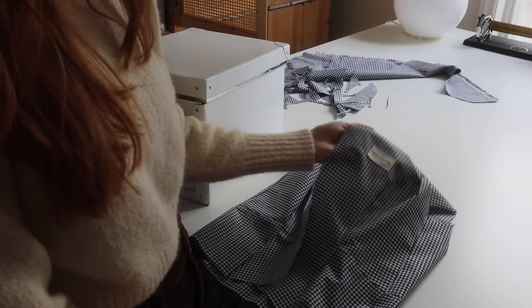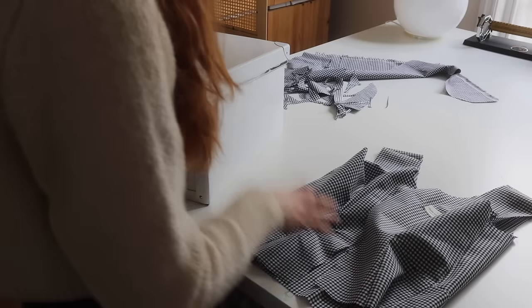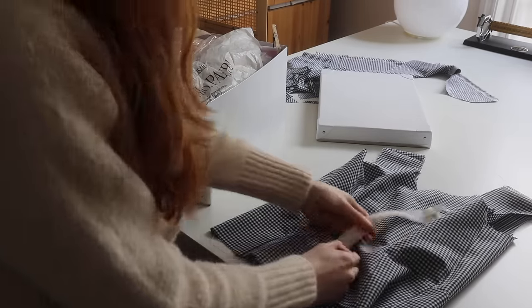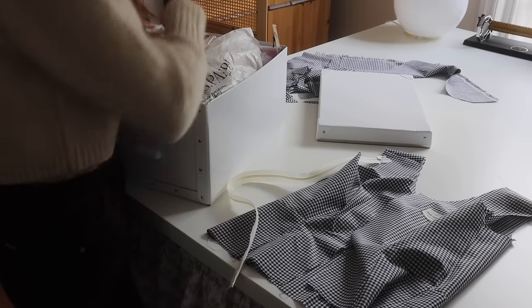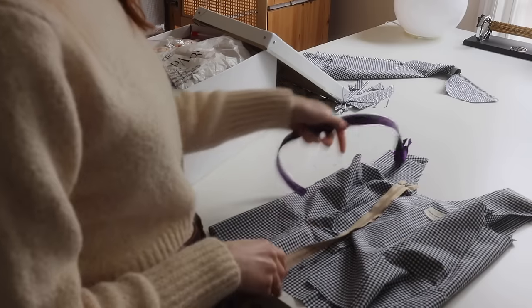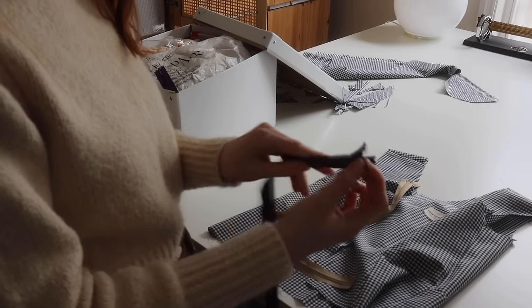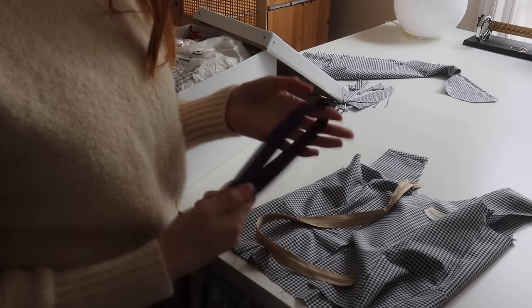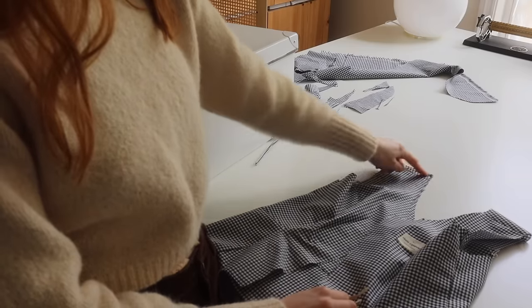I've stitched the lining together and added my little label that will sit in the back. Now I'm on the zip hunt. I have these really good invisible zips but you can still slightly see the colour of the zip, so I want a dark one. I think these are my two options — I don't know why I have purple ones. I just hate purple so much. Beige is the way I'm going to have to go.